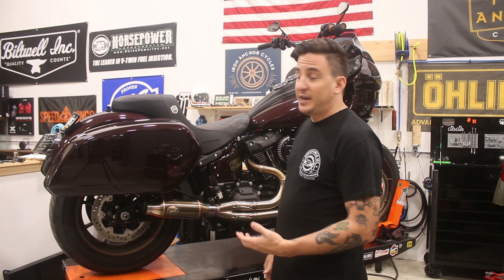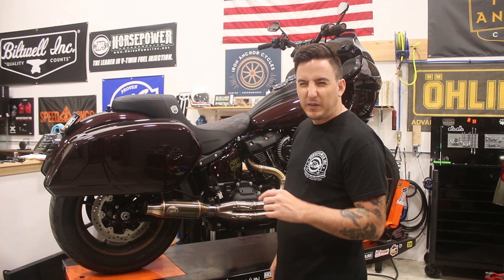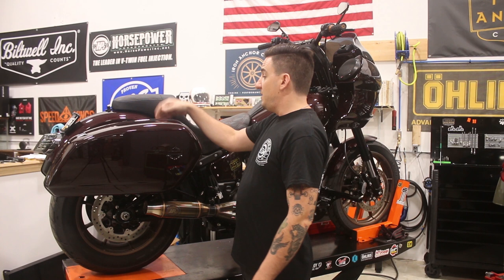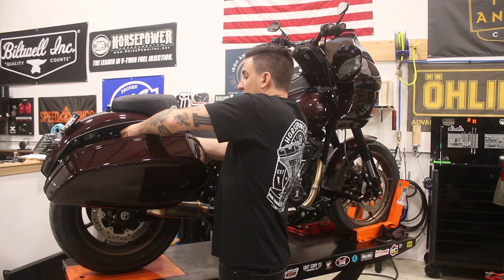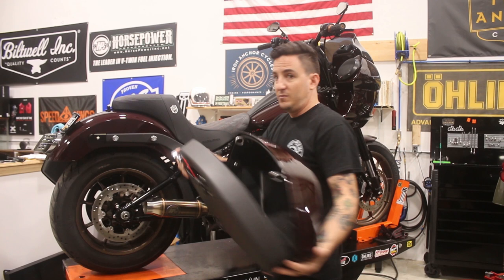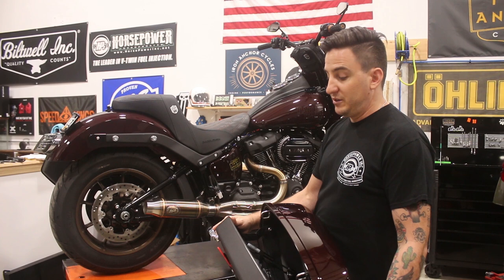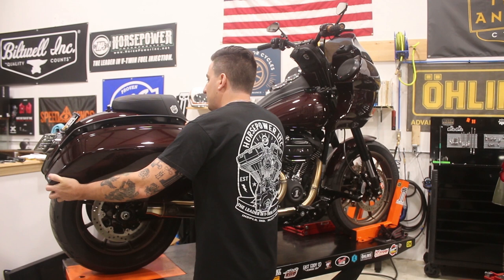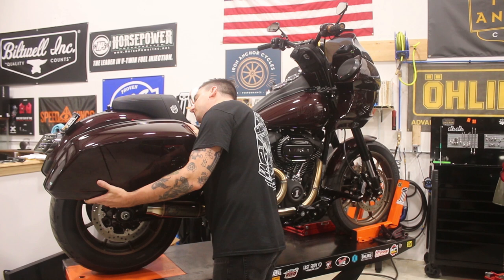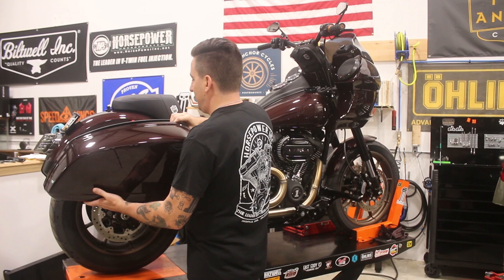Some good things and some bad things about these bags. The good: they match the bike really well in terms of lines. They fit properly with our two-into-one exhaust and the support bracket. The on and off is super simple — you open it up, turn this knob to unlock, and the bag just slides off. What it leaves behind is a super clean fender that doesn't have a bunch of stuff hanging off it. You could certainly run the bike without the bags and it looks great.